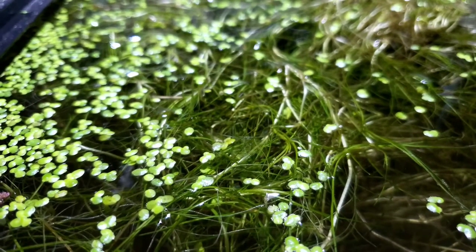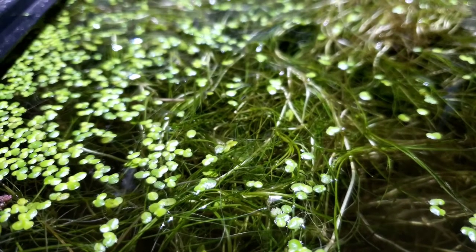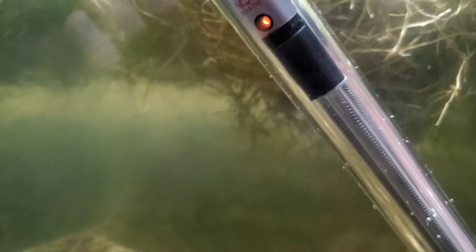I'm not going to lie, the worms kind of creep me out. There's some kind of flat worm — they've got like a triangular-shaped head and they're a decent size. I'll try to find some, but I think that parasite killer got a lot of them in combination with the heat.